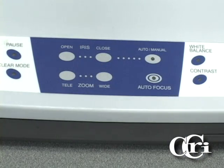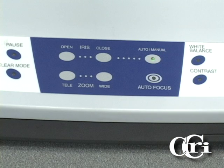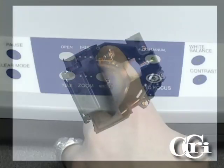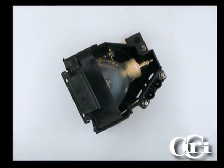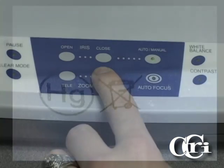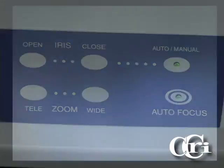The final section of buttons are the camera control buttons. You have the option to switch between auto and manual iris, where you can open the iris to allow more light or close the iris to allow less light. You can also zoom in and out. The last button is the auto focus button, which allows the camera to automatically focus on the object.